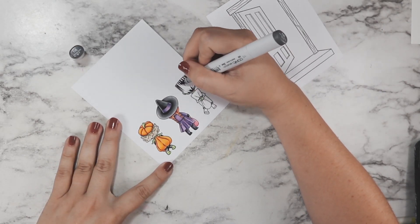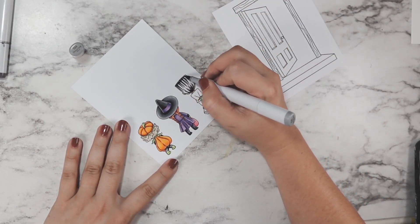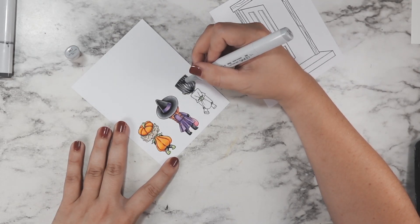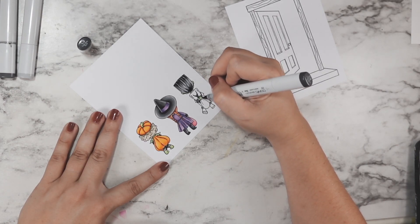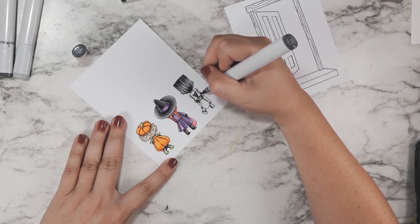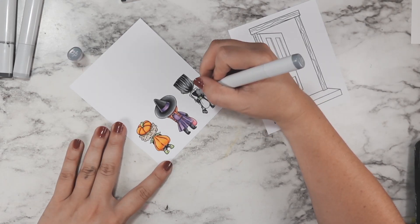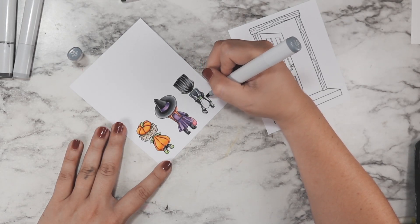For my Frankenstein I gave him green skin, then started going in with that same black-gray combination as the witch to shade in the hair. I really wanted to give that super shiny effect — like this might be a plastic not-quite-a-mask, more like a hat or helmet. I added some really fun shading and tried to keep a lot of contrast. I then decided to make the suit gray as well, swapping over from my neutral markers to my cool gray markers for the suit.